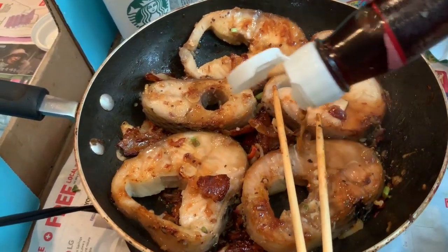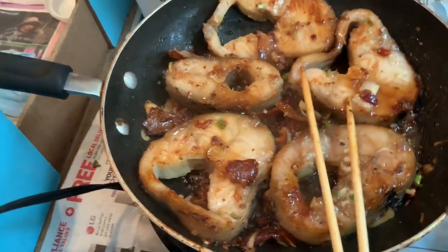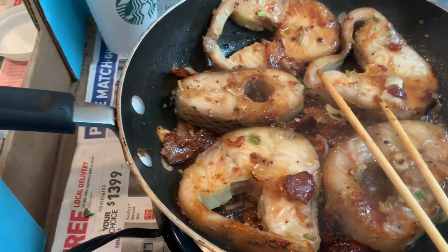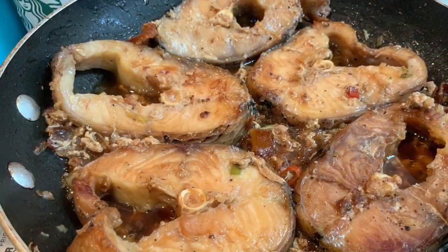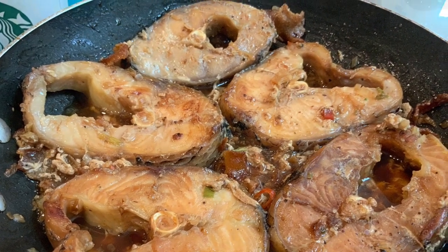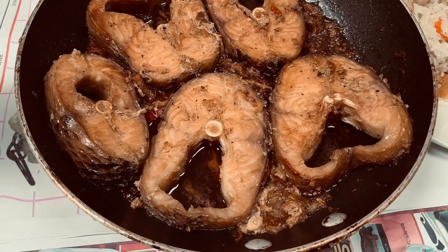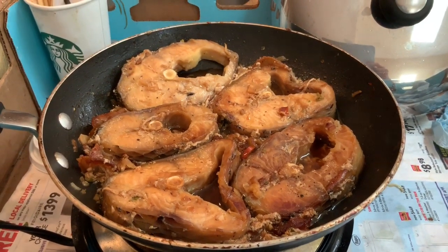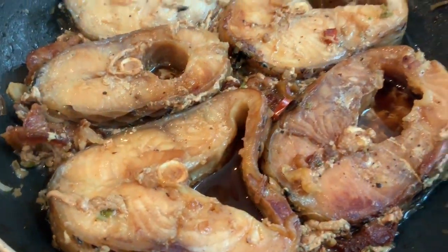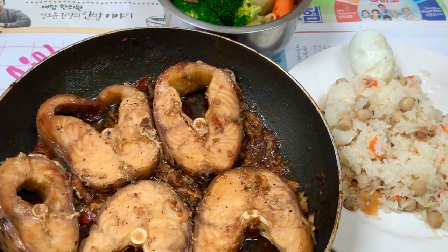After I see the color for both sides — you can see right there in the pan — I add 3 tablespoons of fish sauce. Fish sauce is a very typical Asian ingredient and it makes the fish taste very tasty. I let it cook for a few minutes, then I add 3 to 5 tablespoons of water, or stock if you have it. After that, I cover the lid and let it cook until I can see there is no water in the pan, just a little bit left at the bottom.